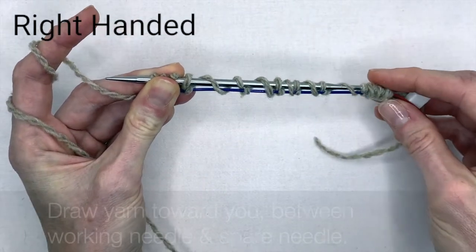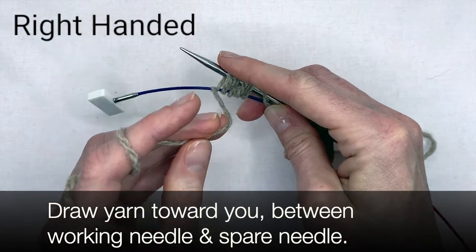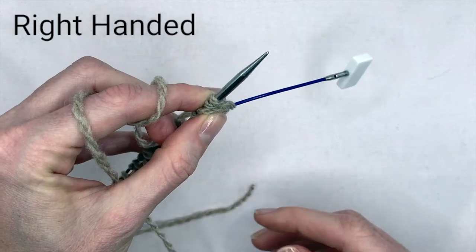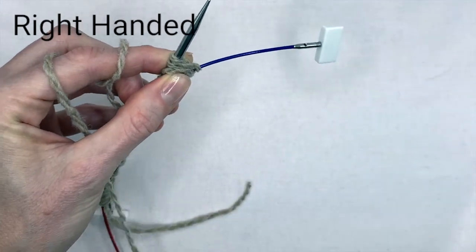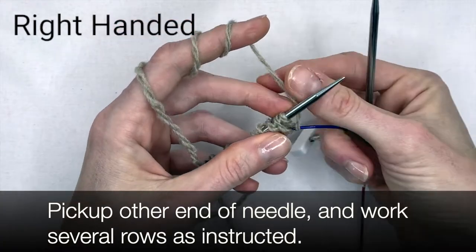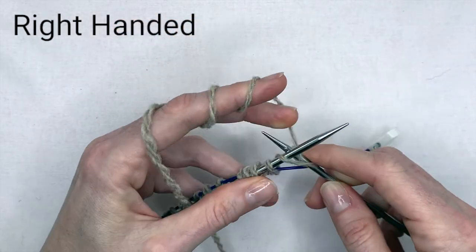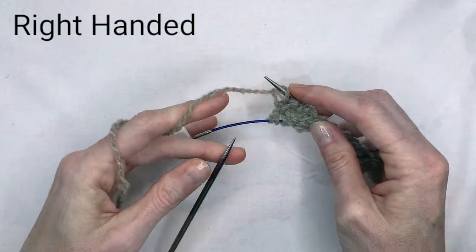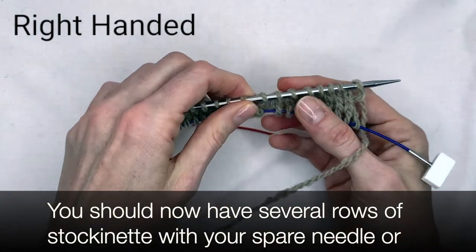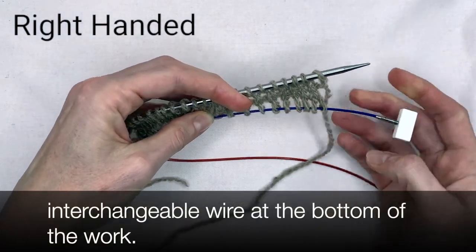To turn your work, draw the yarn toward you between the working needle and the spare needle and turn. Pick up the other end of the circular needle and work several rows as instructed. You should now have several rows of stockinette with your spare needle or interchangeable wire at the bottom of the work.